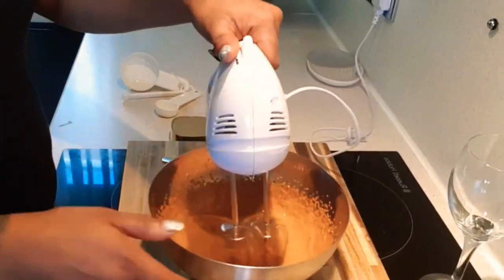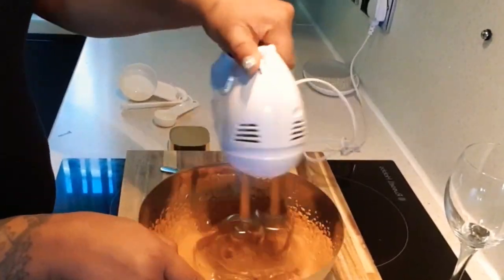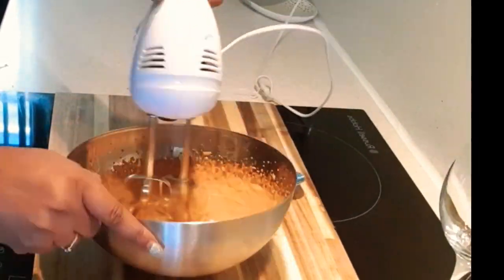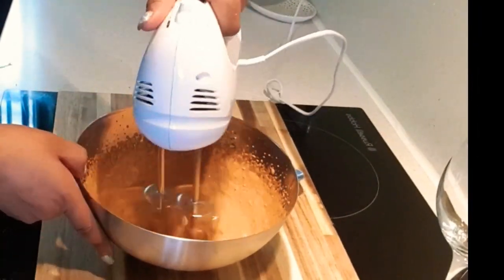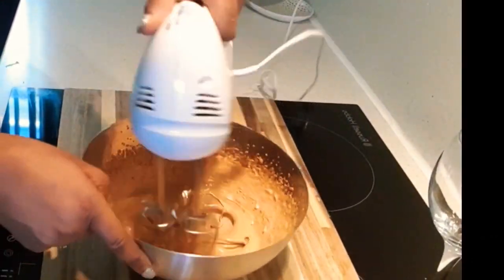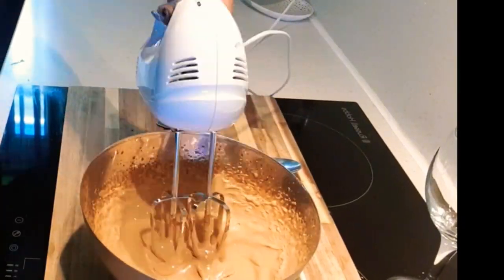Nice and stiff — stiff enough to sit on top of your milk, that's what we're looking for. Keep mixing, keep mixing, it looks like it's getting there. Yeah, a bit longer — oh it looks so good!